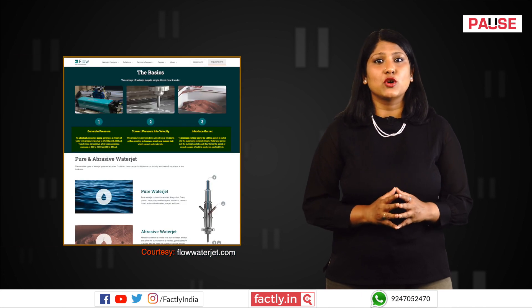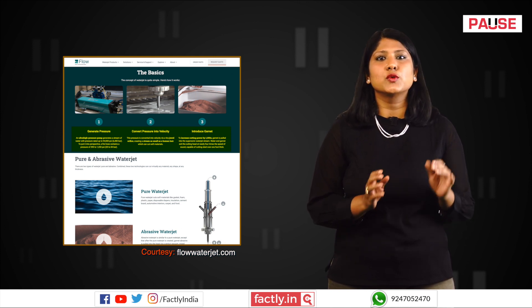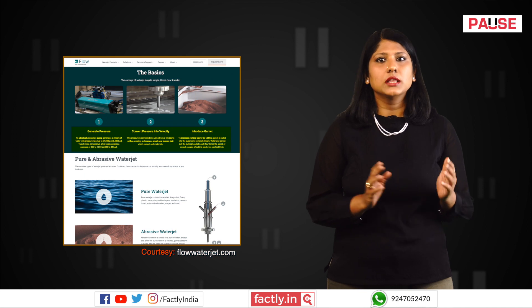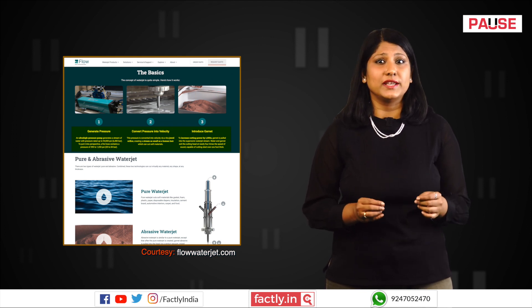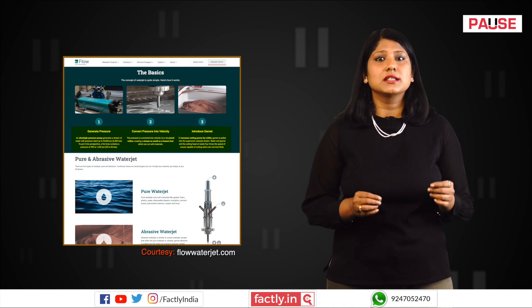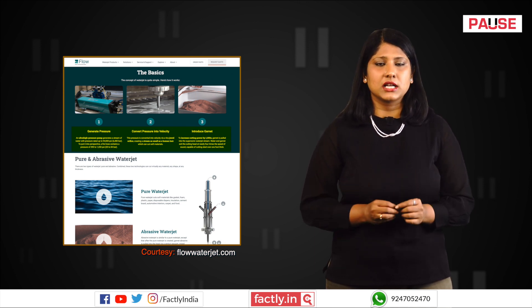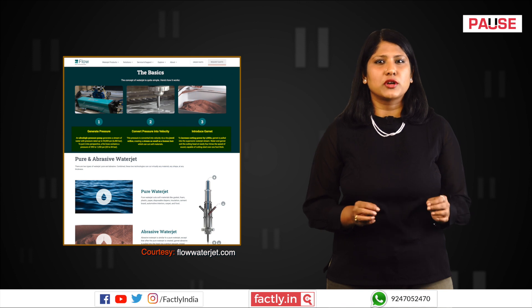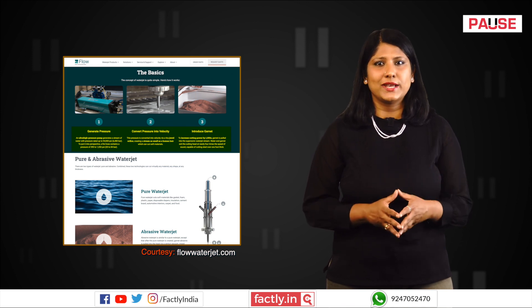Waterjet cutting technology works by using a high-pressure pump to generate a powerful stream of water, which is then forced through a small, specialised nozzle. The waterjet exits the nozzle at high velocity, enabling it to cut through various materials. The cutting process is controlled by a computerised system which guides the waterjet nozzle along the desired cutting path, ensuring precision and accuracy in the final cut. This computer-guided process allows for intricate designs and complex shapes to be cut with minimal waste and high efficiency.